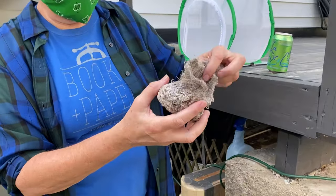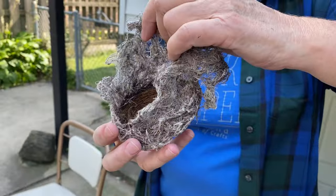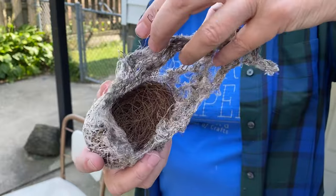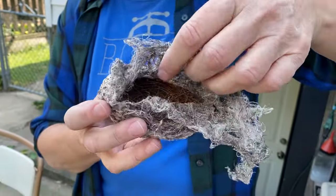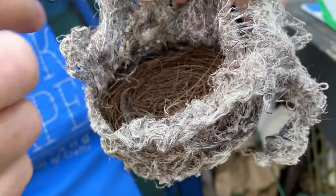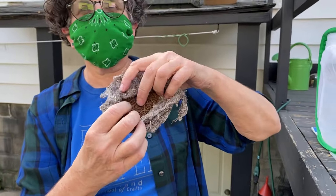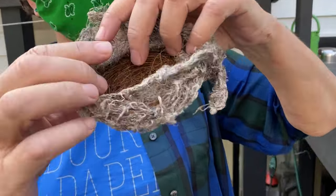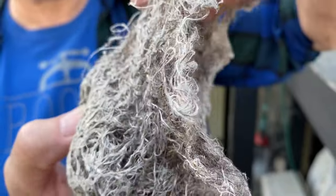In the late winter, early spring — this is a kind of beat-up example — but this gray fiber, just like that paper was gray, is on orioles' nests. It hangs like a teardrop and there's a little doorway. They have these inside that look like pine cones or grasses. It's a beautiful nest woven out of milkweed fiber.